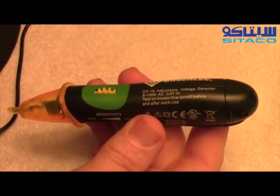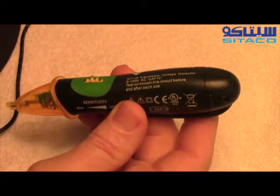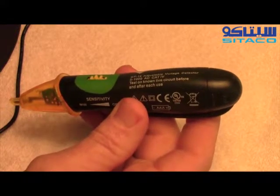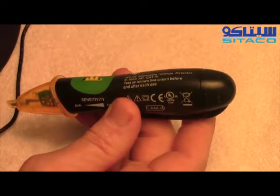Because of the adjustable feature, this tool is great for testing wires that go from thermostats to your heater. It's great for testing your doorbell system, and it's great for testing low voltage circuits in general.